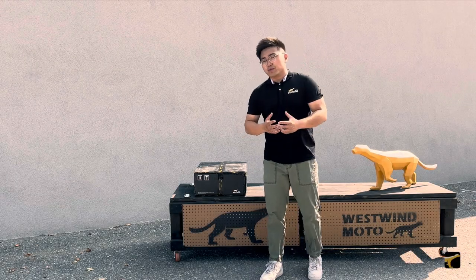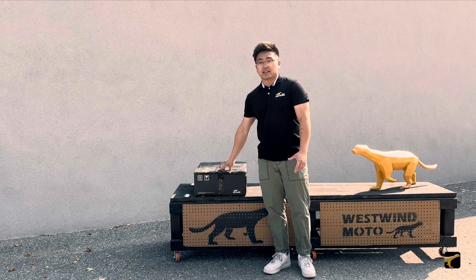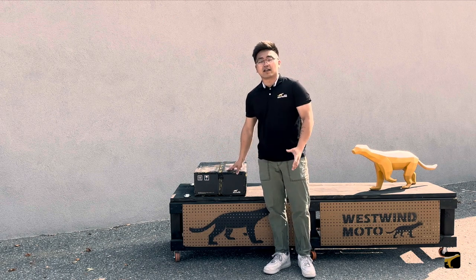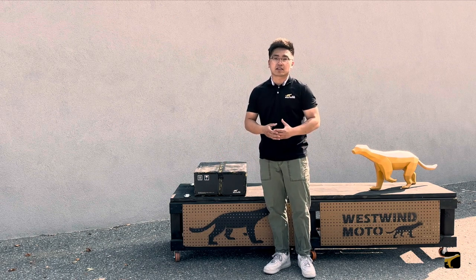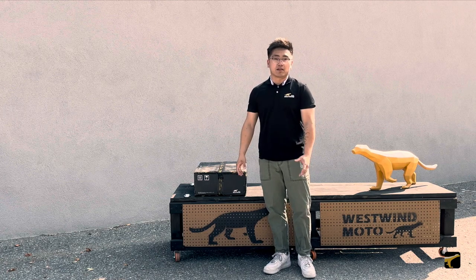Hello everyone, this is Kevin from Westwood Moto and we're here today to take a look at our Hussar 3035 adventure kit, as well as the contents inside, and go through the installation process on how to get the kit adapted onto any sort of racking system on the market.